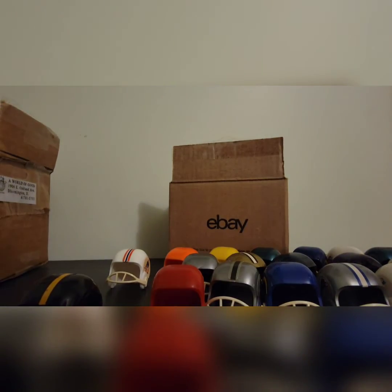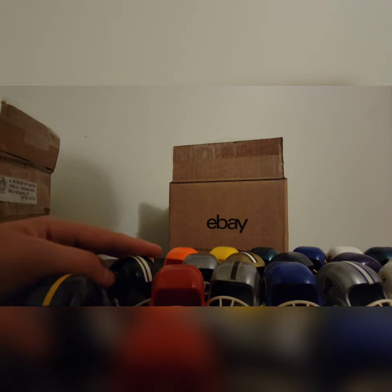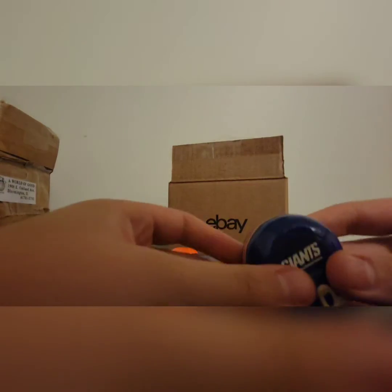Oh wait — I didn't know this, but apparently there are two versions of some of these helmets. We have a red version of the Atlanta Falcons here! Black stripe, two white stripes — that's really nice. I forgot about that version.